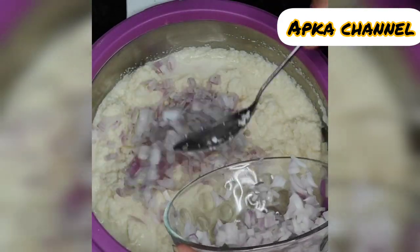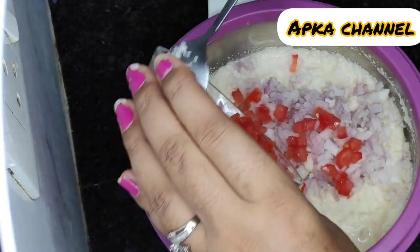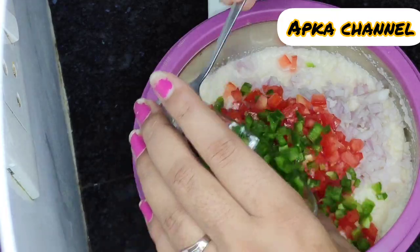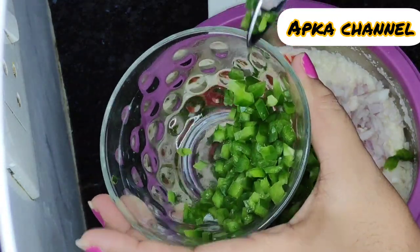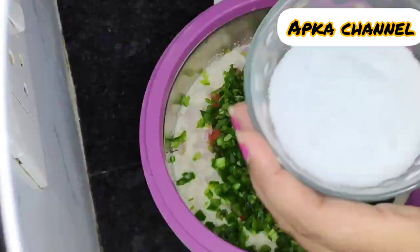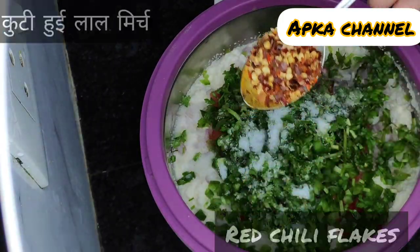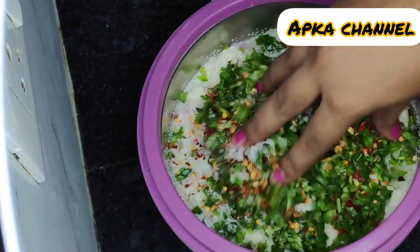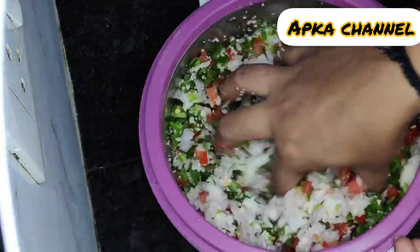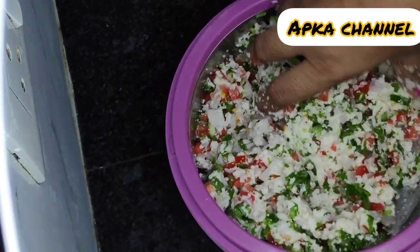2 medium size onions. This is tomato — 1 big tomato. 1 shimla mirch was cut, but I added a little bit more because I felt it needed more. You can also add salt as per taste, red chili flakes, and mix it well. If you need more water, you can add more, because the water gets soaked.